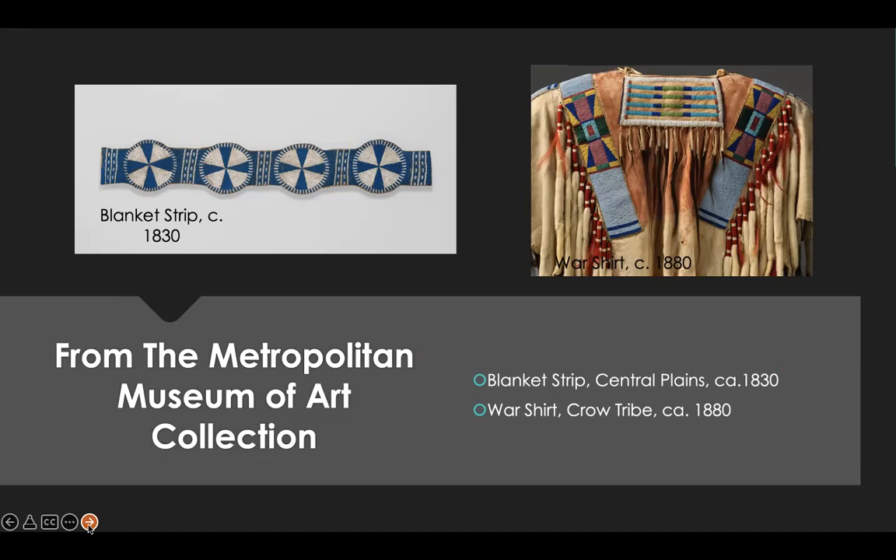Beading continues to be a Native American specialty to this day, with hundreds of artisans producing necklaces, bracelets, and embroidered clothing for special events, dances, powwows, and the tourist trade. Most modern artisans buy their beads pre-made, but the Navajo and some neighboring peoples still make heishi beads — spelled H-E-N-S-H-I-I — by hand out of shells and stone, in a way that has not changed substantially for centuries.